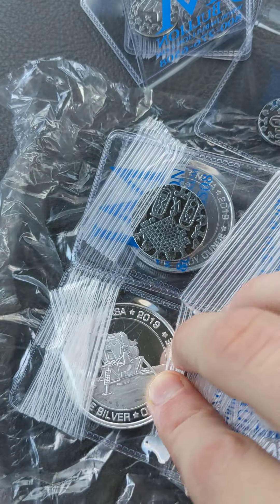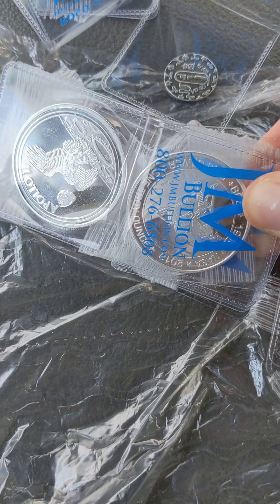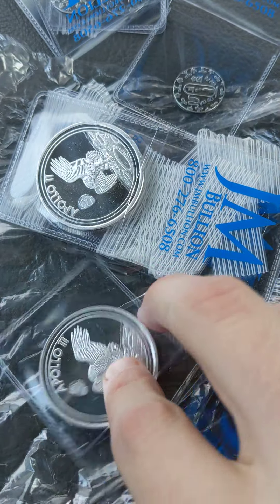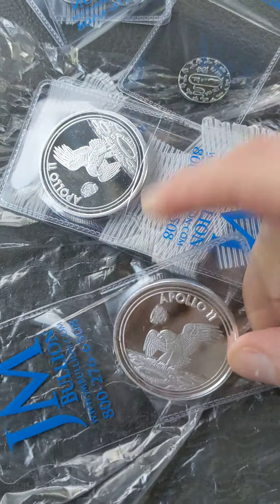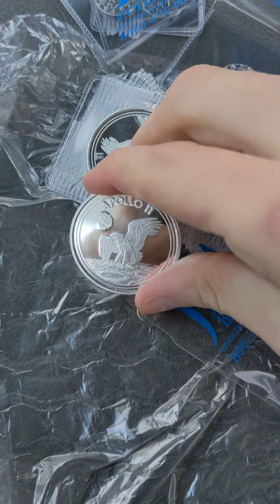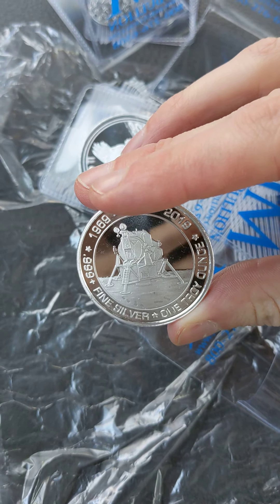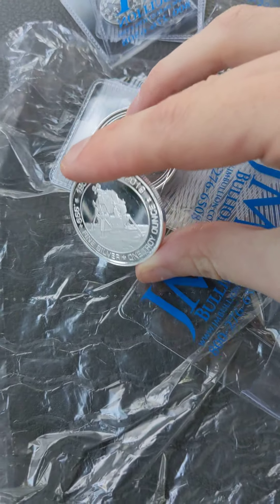Apollo 11. The Mars rover landed. I don't want to take it out of the flip. Doing everything with one hand is so difficult. Look at that. It's so shiny, you can almost see the hairs on my fingers. All right, cool.